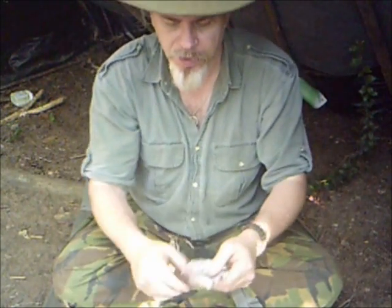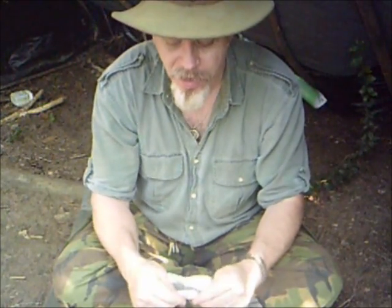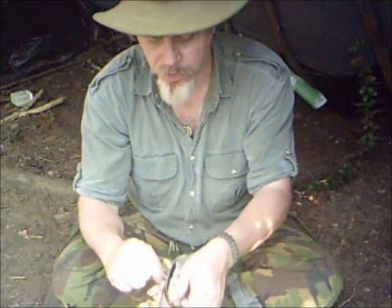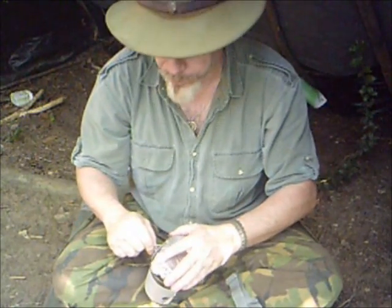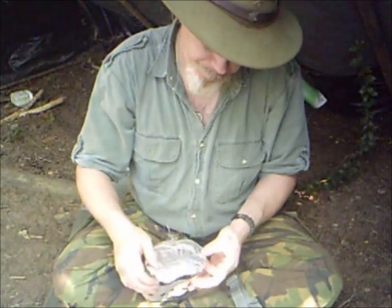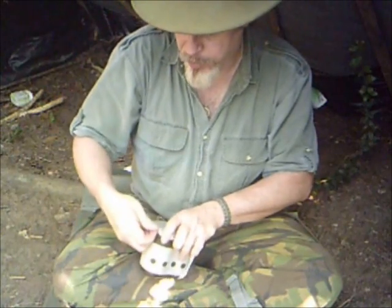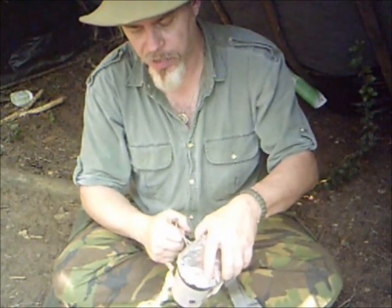The next thing I carry is a piece of heavy, heavy aluminum foil. You know those big old heavy roasting pans you get at Christmas to roast the turkey in? I recycled a piece of a roasting pan and made a lid that will now fit on top of my cup. I just traced it out and added a little lip all the way around the side. Now I've got something I can easily take on and off.